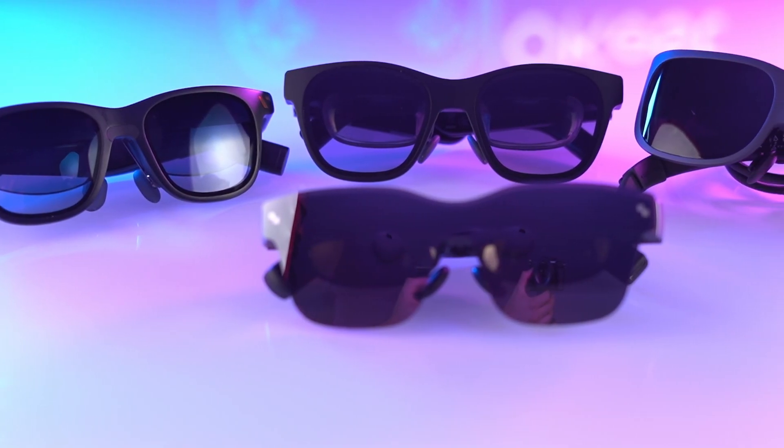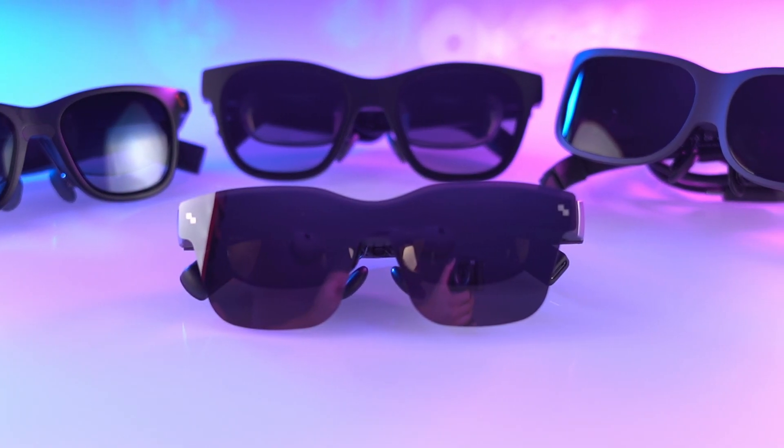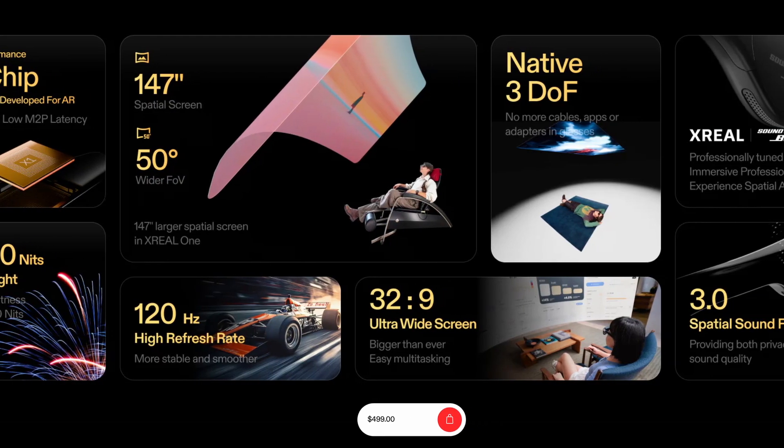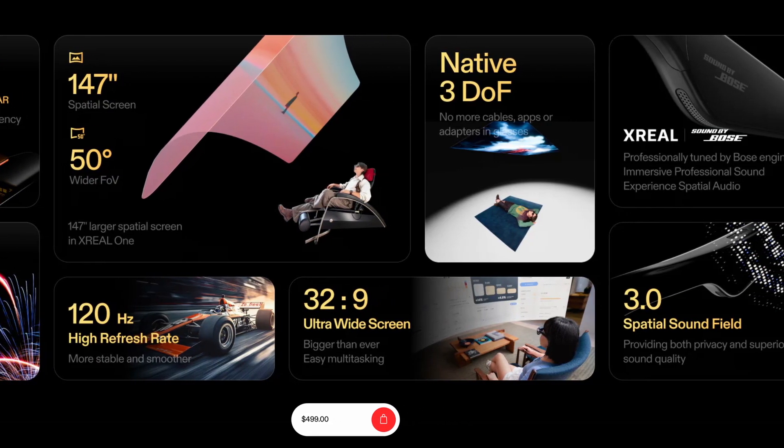I've taken a look at a number of XR glasses over the years — I think it's been like six or seven of them by now. If you check my channel you'll see some of the videos; I haven't reviewed all of them, I've just bought some and tested them on my own. But every iteration seems to get slightly better — like an increased refresh rate, maybe a little more clarity around the edges. I have to say this one does feel like a generational leap, and I'll explain why in a minute.